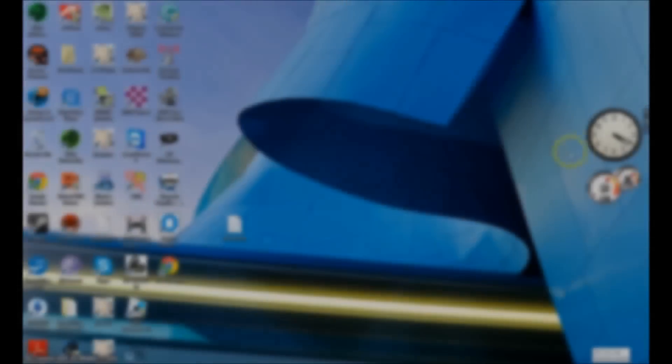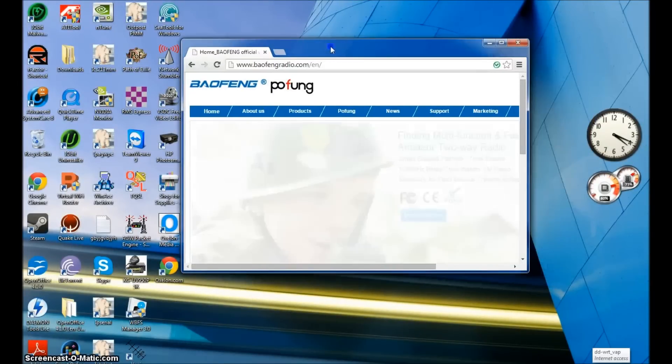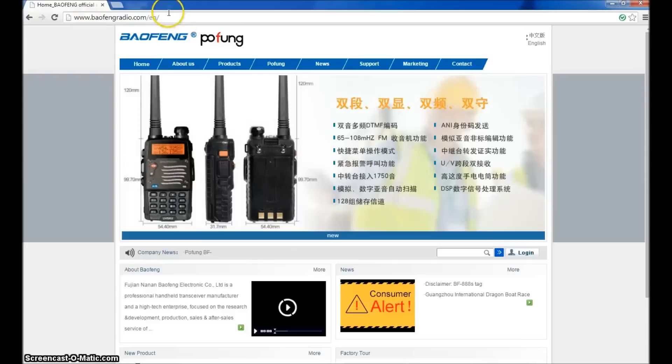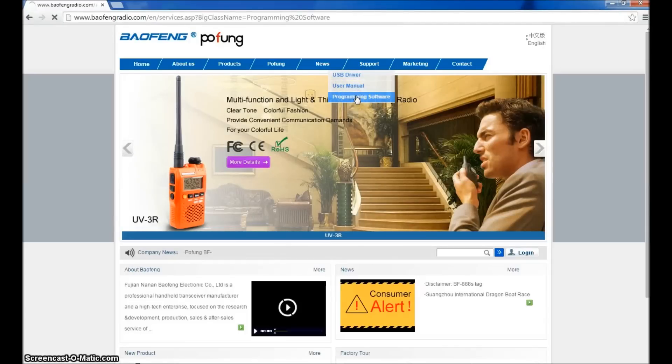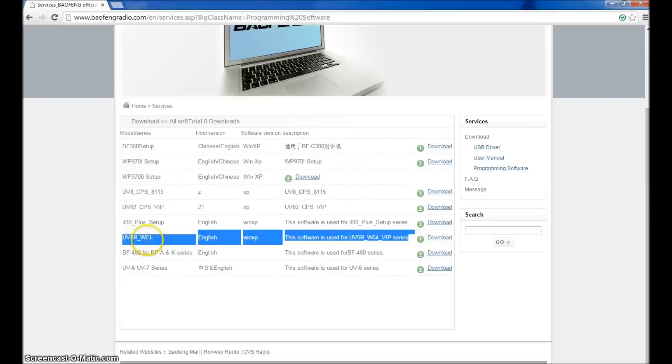About the programming: go to the Baofeng website — the link is in the description, it's baofengradio.com/en. Go to Support, then Programming Software — and here's the USB driver if you need it. The one I downloaded is UV5R_W64 — I'm using Windows 7 64-bit. This worked for me; I think you have to run it as administrator if it gives you an issue.